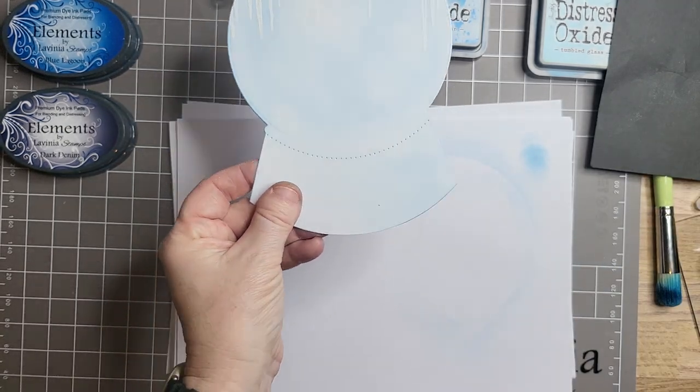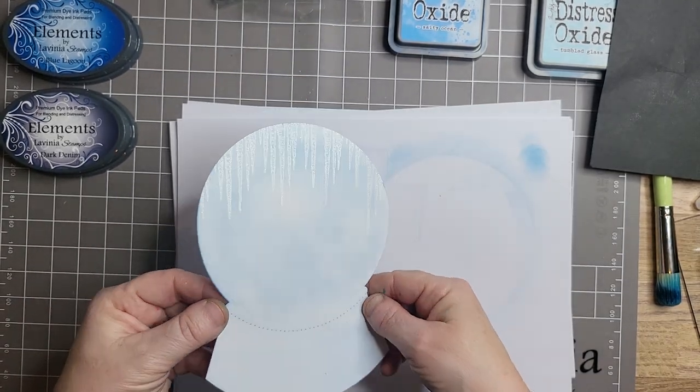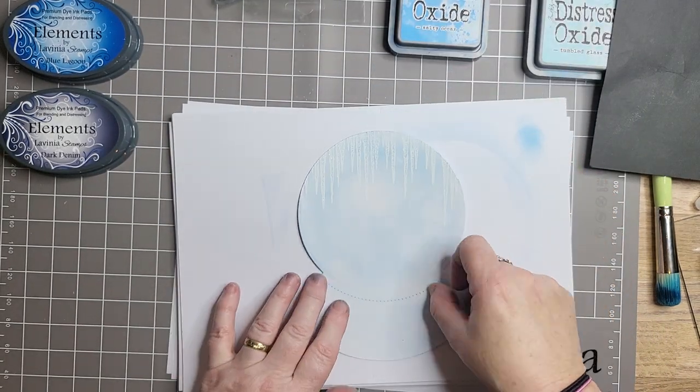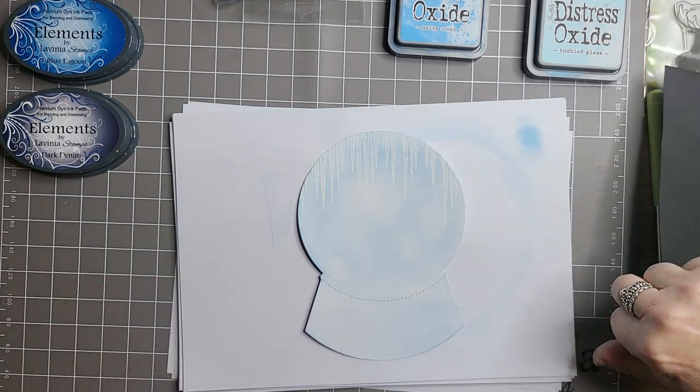There we go! I know you can see them now. We're going to put some colour on — I sort of wish I'd done it darker earlier, but we are going to go over it. Right now we're going to stamp some off.